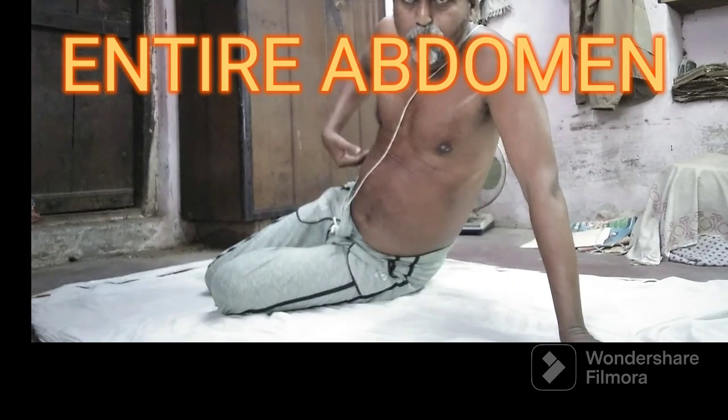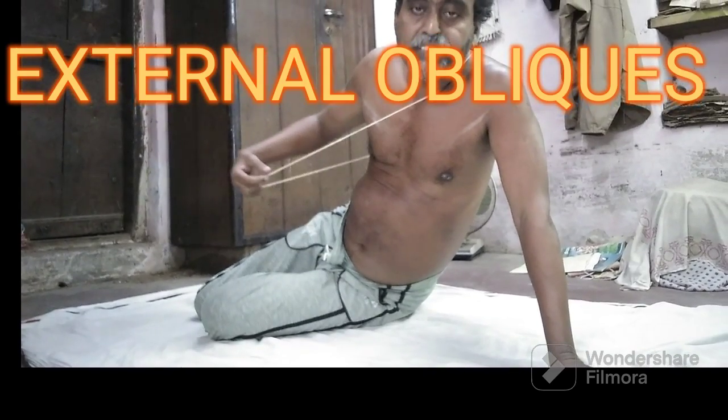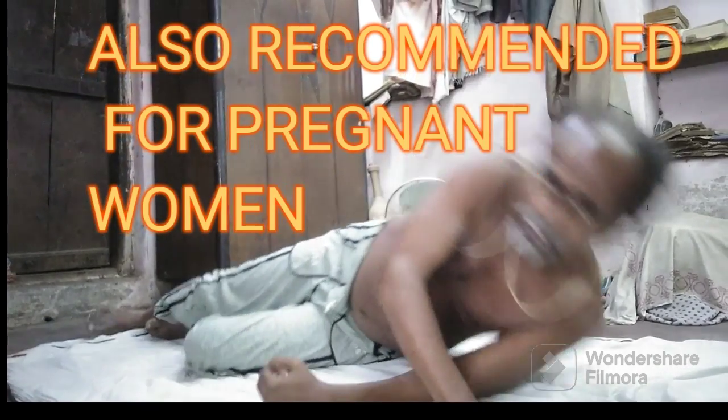This is another exercise for the abdominal muscles and external obliques. It is also recommended as a pelvic floor exercise, for men's erection problems, and for pregnant women.